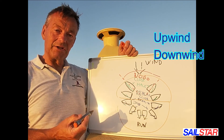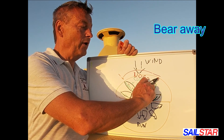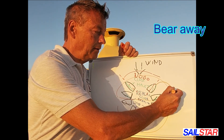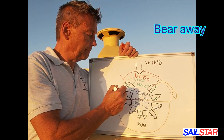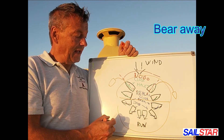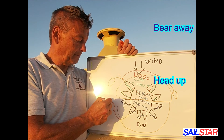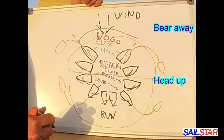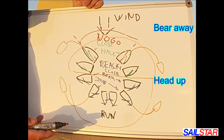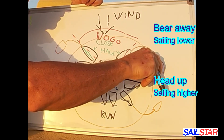We also have the term bear away — that's when you are going away from the wind. And head up, or point up — that's when you are going up towards the wind. We can also say going higher, going towards the wind, or going lower, going away, bearing away from the wind.